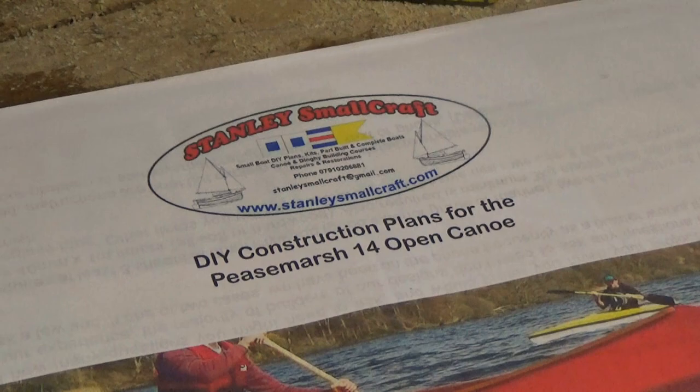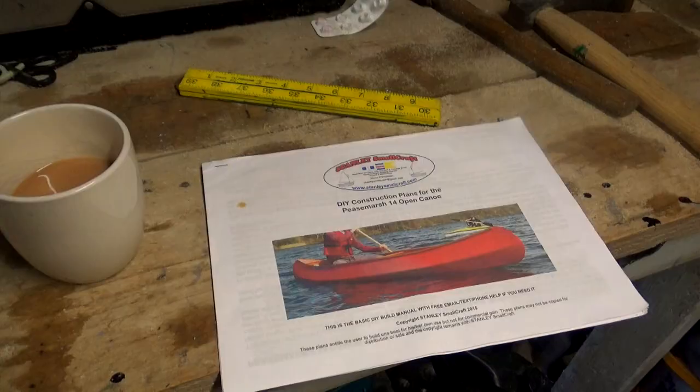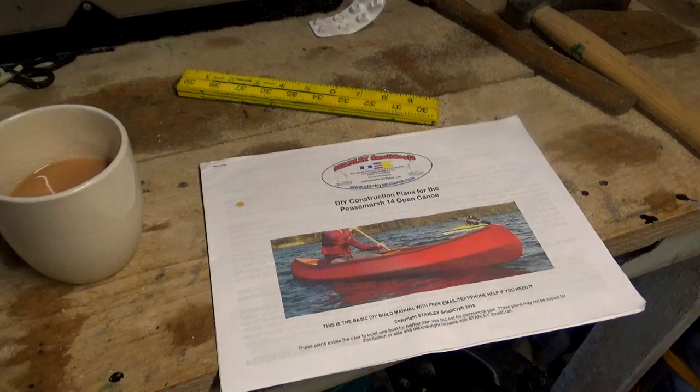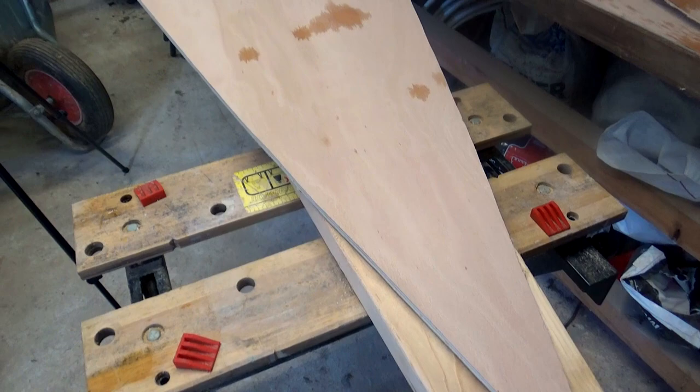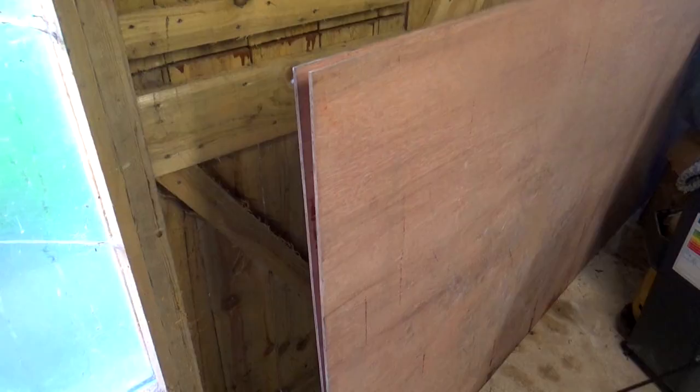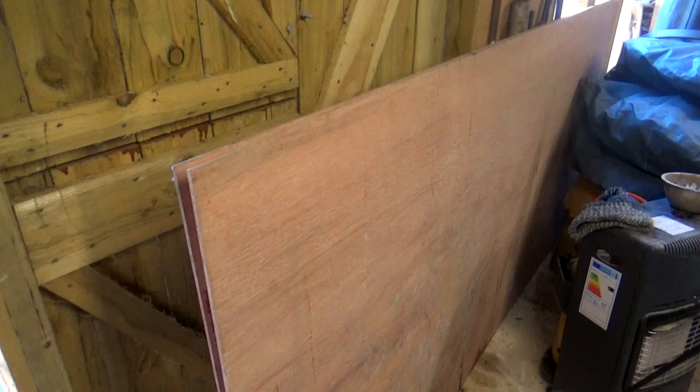We are building a Stanley Smallcraft Peacemarsh 14 open top canoe. This is being built out of three sheets of six mil ply. We've used some marine ply and some standard ply — that was more of a cock-up than an actual planned piece — but we're going to use the exterior grey ply for the base which doesn't have too many bends in it, and the marine ply for the side panels that have all of the shape in them.